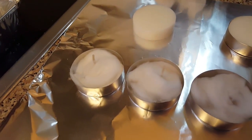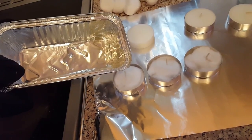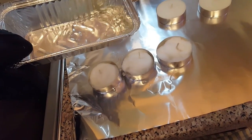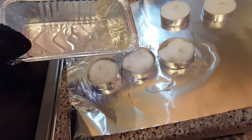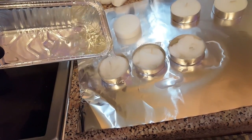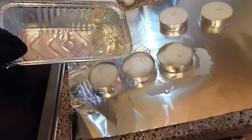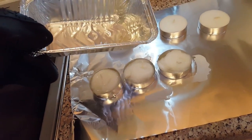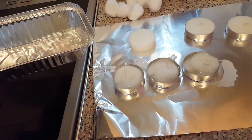Just going to put a glove on and then we can pour this wax back in. Pouring it everywhere — this is why I've put down some foil. I've done this before, it just makes a mess. Hot wax is very hot, so don't get this on you. Don't let your kids do this either.